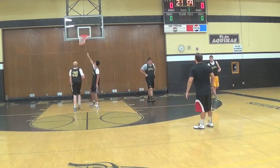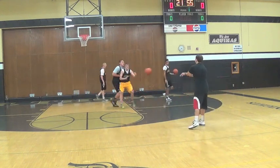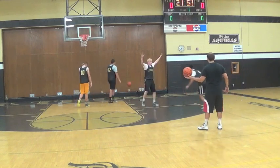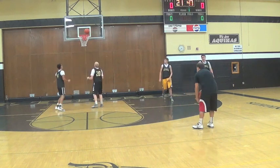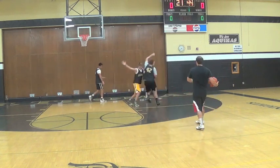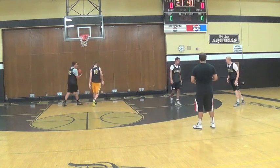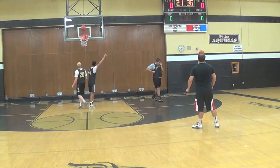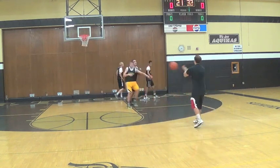We call this drill PPS, short for Post Position and Score. This is exclusively a big man drill, so our posts do this drill while the guard post breakdown portion of our practice is going on and the guards are doing something different that is more guard specific. This is primarily teaching a drill for what we call single pivots. Single pivots are footwork usually for our bigs that just involves pivoting to create a shot without using a dribble.